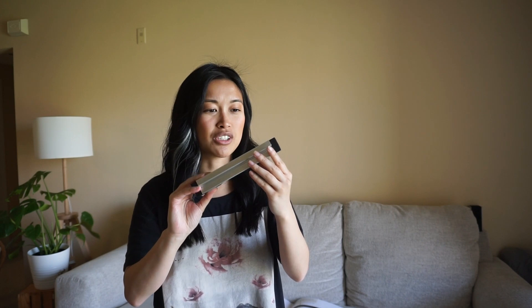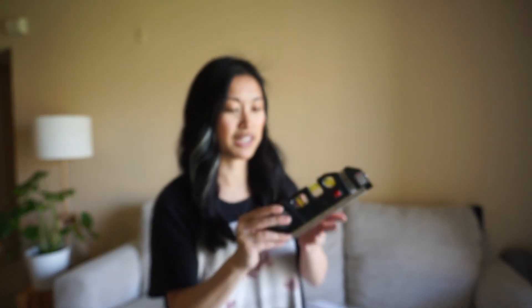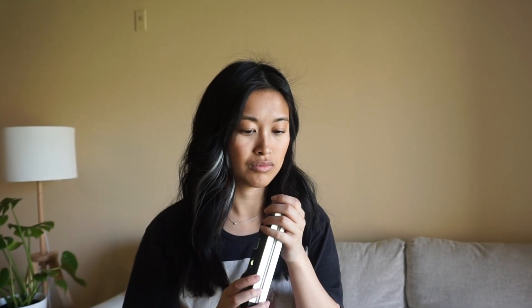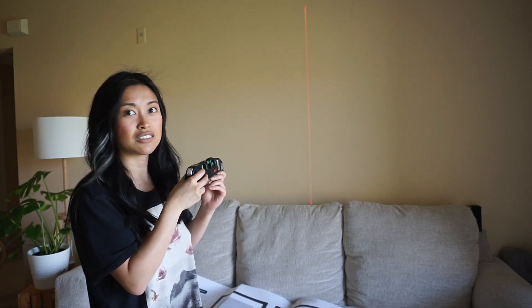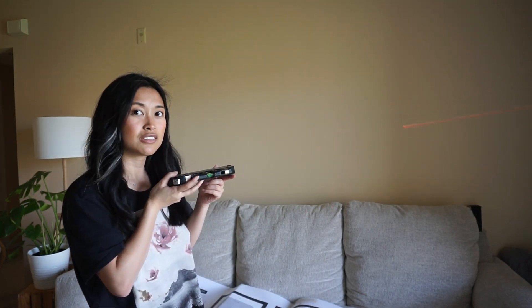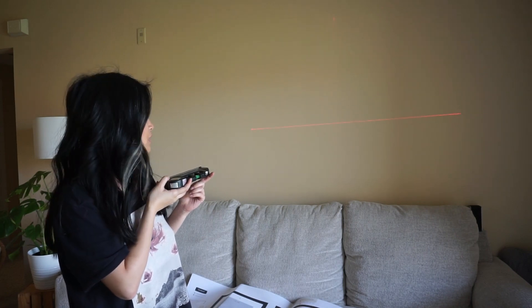I got this from Amazon — this laser level pro thing and it shoots a laser out. Can you see that red line? Woo!